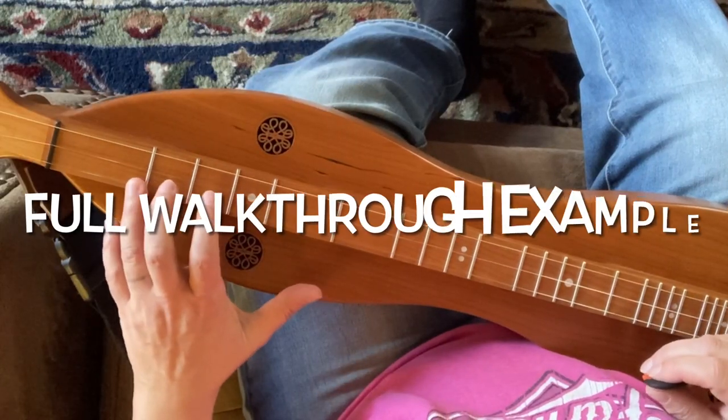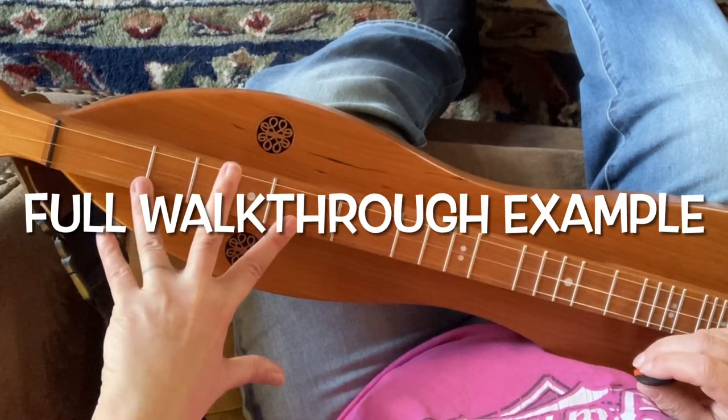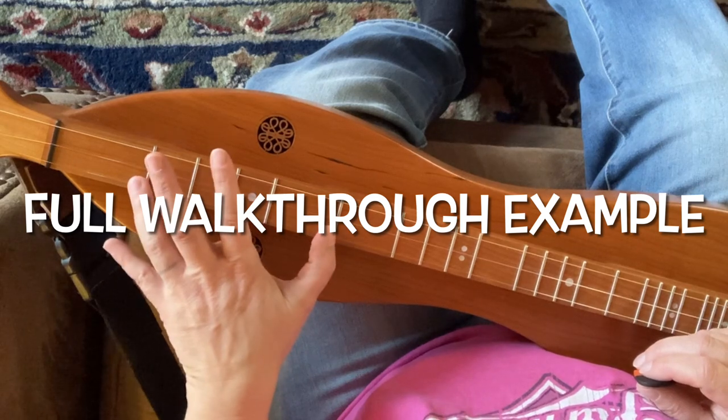We're starting off here on this first fret. Now, you might be able to reach it, but it's a little bit of a stretch for me, so I'm going to use my thumb to the fourth fret.